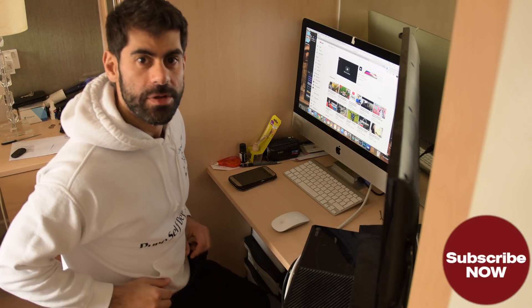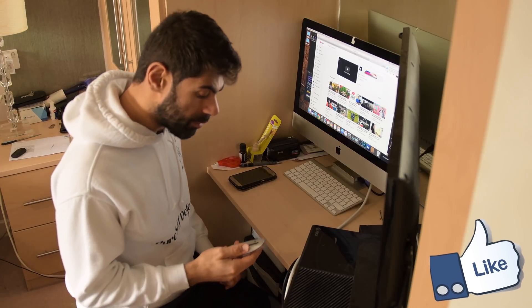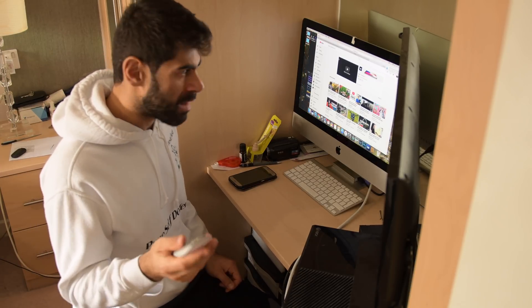Hi and welcome to Harold Lambert's Productions. I've just come across a problem, a big problem. My mouse is not working — my Mac mouse.